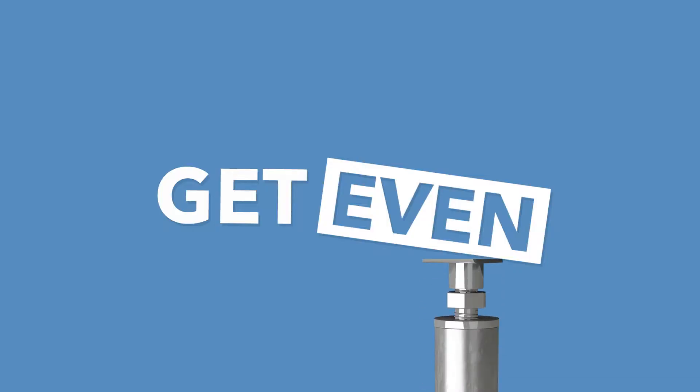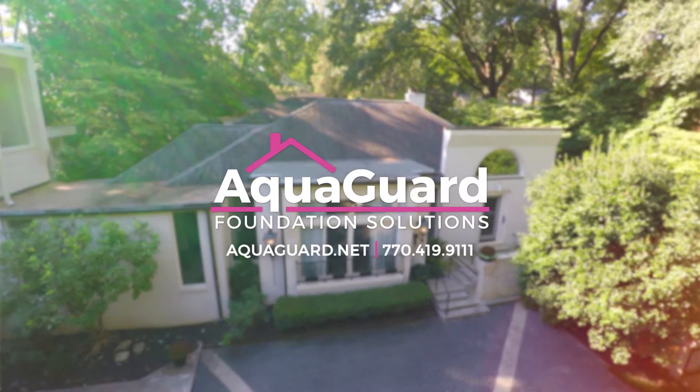Let AquaGuard stabilize your floors and protect your home's value. Don't get mad, get even. Call AquaGuard today.